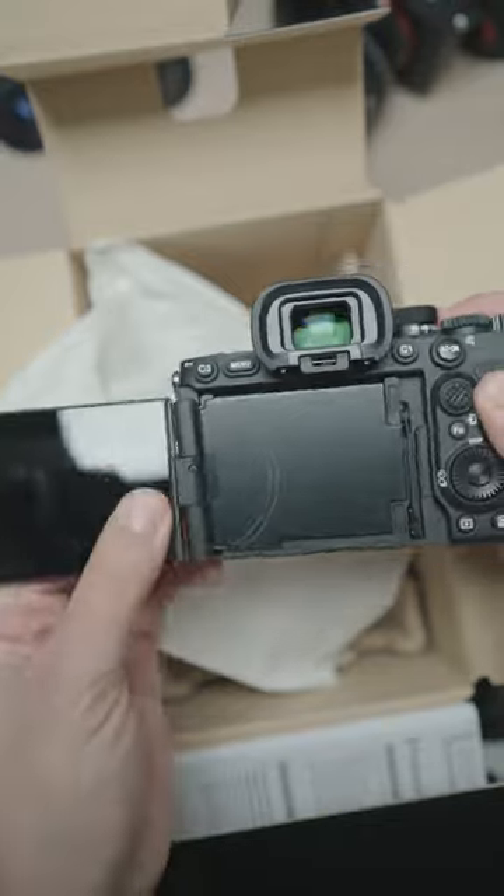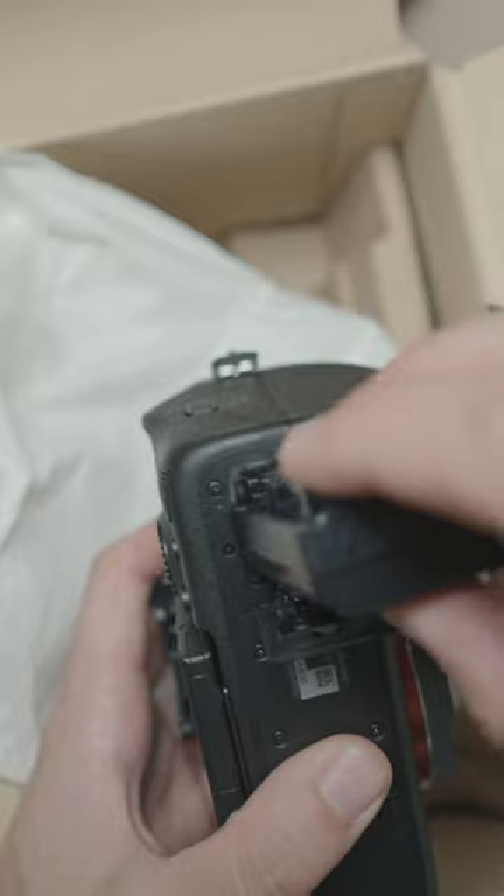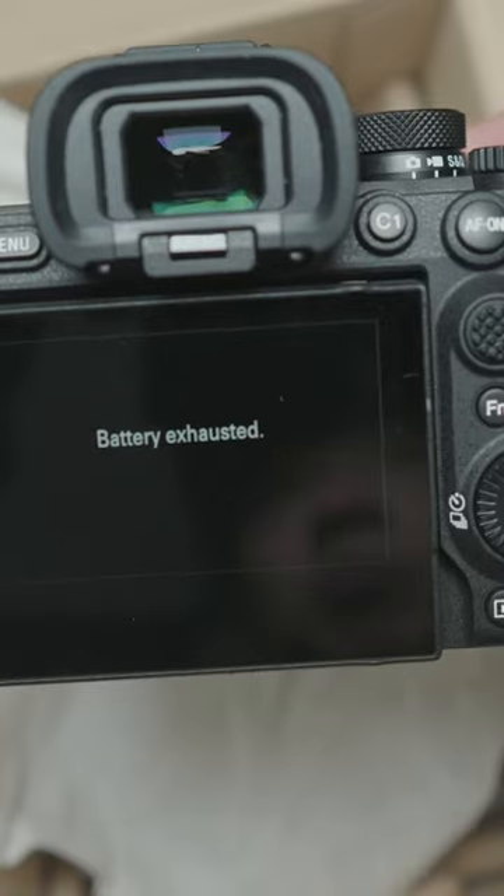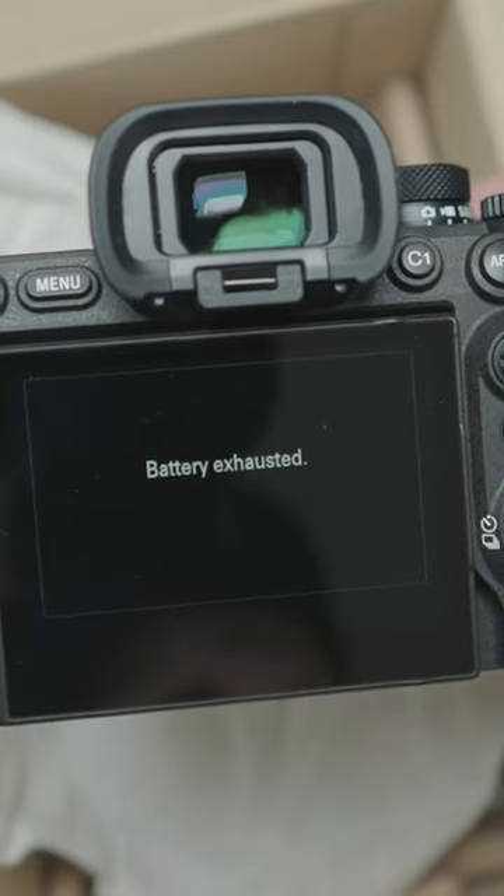So let's test out the new flippy screen. Pop in a battery, and I guess we'll review it another time.